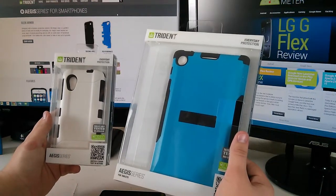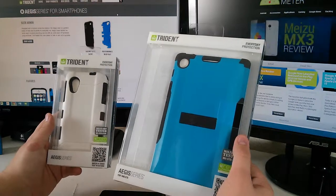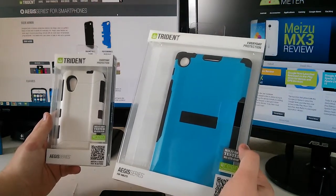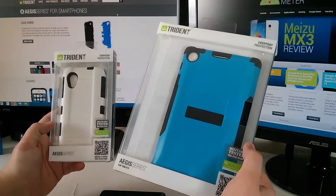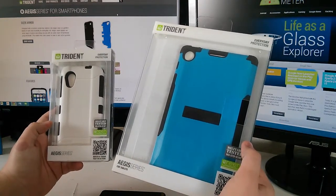Hey guys, this is Justin from Andromater.com and today we have an unboxing and first look at two of Trident's new cases in the Aegis series — one for the Nexus 5 and the other for the Nexus 7 2nd generation. Stay tuned.